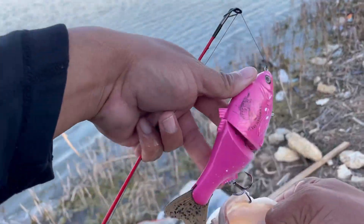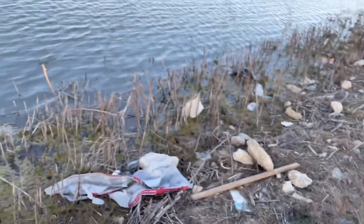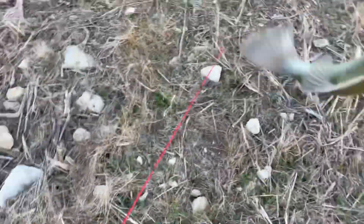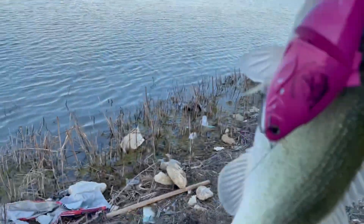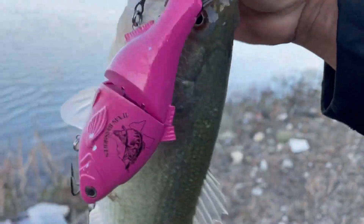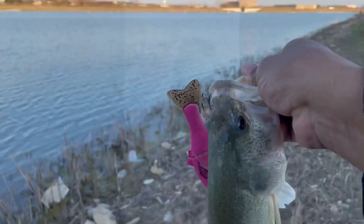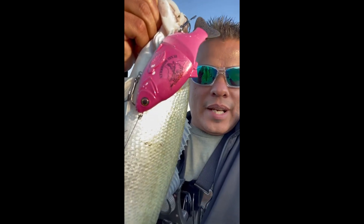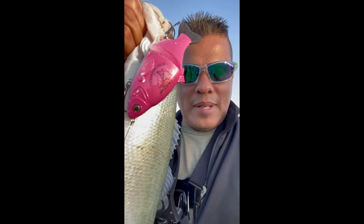Oh, pinky did it again! That's what I'm talking about, man. Texas Bass Holes baby, oh yeah — pinky did it again. She's a little beat up now because I've been throwing her all day, slamming her on the rocks and stuff, but she got it done. Texas Bass Holes baby, oh yeah!